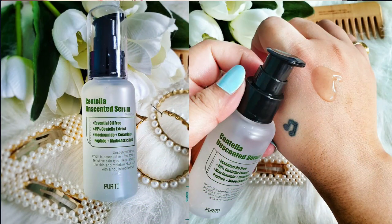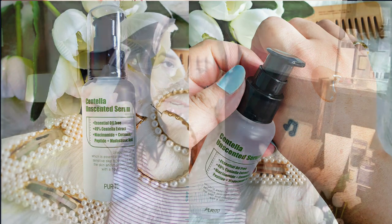Hey everyone, welcome or welcome back, I hope you all are doing well. Today I'm gonna share my experience on this Purito Centella unscented serum. This is the unscented variant — it comes in two variants, one scented and one unscented. The scented one has essential oil; this one is essential oil free. So if you're interested, please keep on watching.